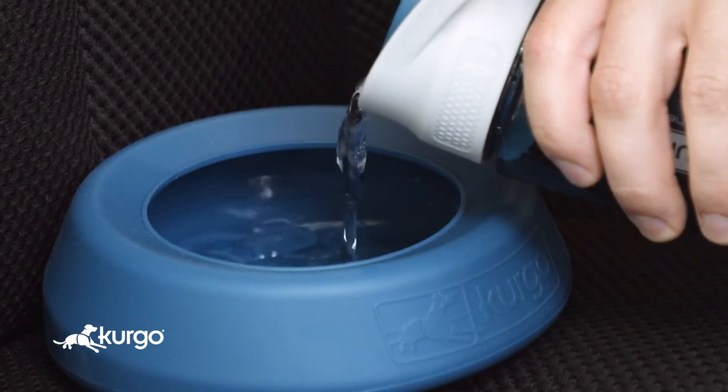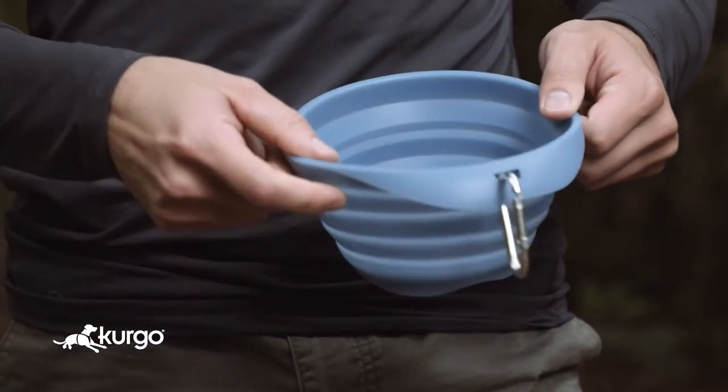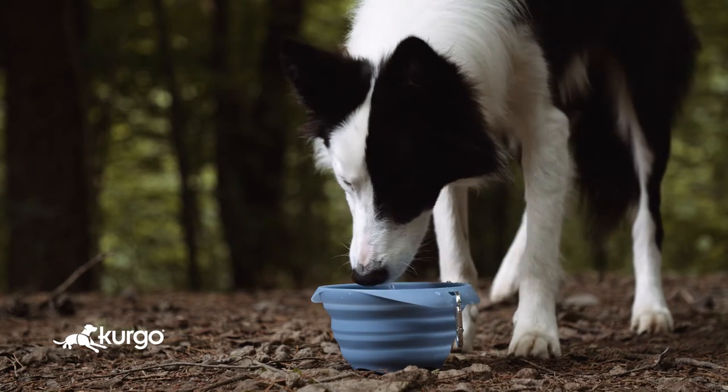The bowl holds 24 ounces of water or kibble. With the collapsible bowl, just pack it, pop it, and pour — it holds 24 ounces of water or kibble to keep Fido hitting the trails all day long.